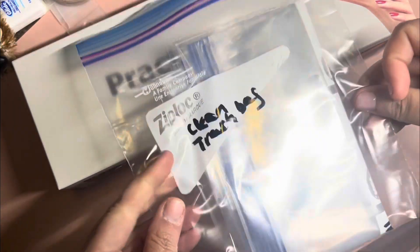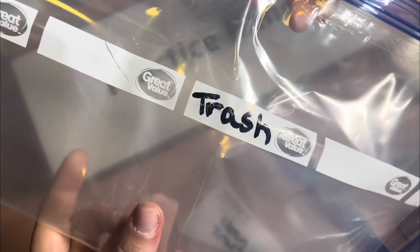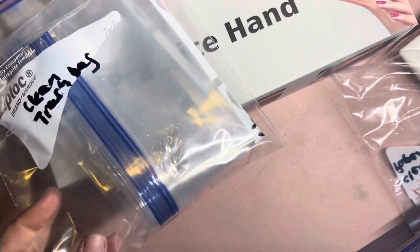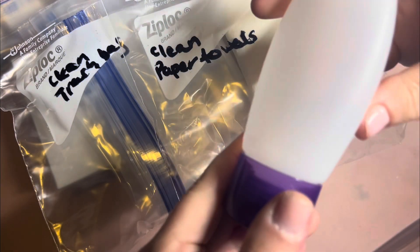So here is my practice hand. This is my clean trash bag. And anything I have labeled with the black marker — I actually just have to make a label with my label maker. Here are our clean paper towels. This is my pretend hand sanitizer while I wait for my actual hand sanitizer pump to come in.